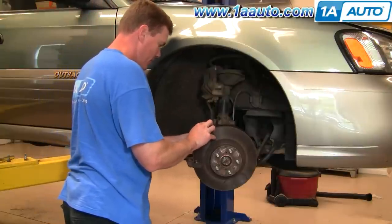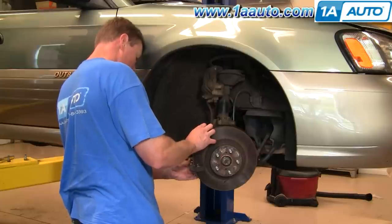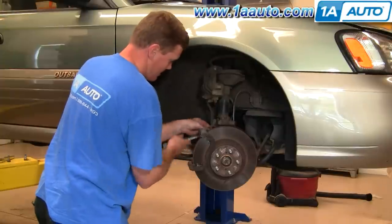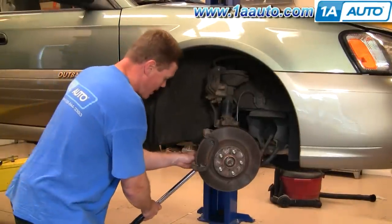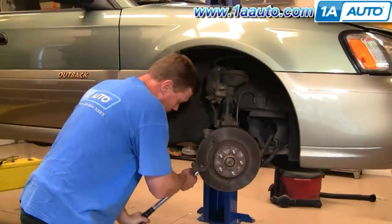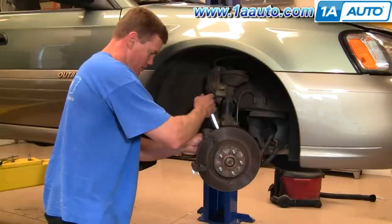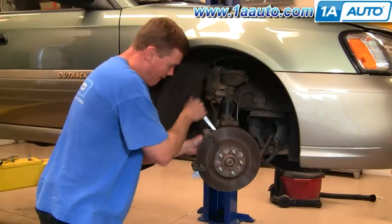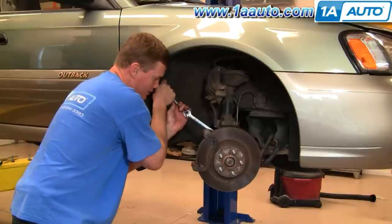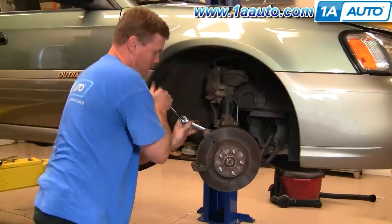Now put the bracket back in. Keep the top bolt in. Tighten those bolts as much as you can with your fingers, then preliminarily tighten them with a wrench. These two bolts should be tightened to 90 foot-pounds. The bottom one is easy to get a torque wrench on. The top one, again, you can't really get a torque wrench on — use your wrenches, tighten it up, and just get it nice and tight by feel.